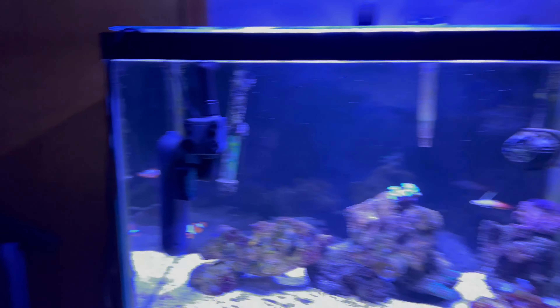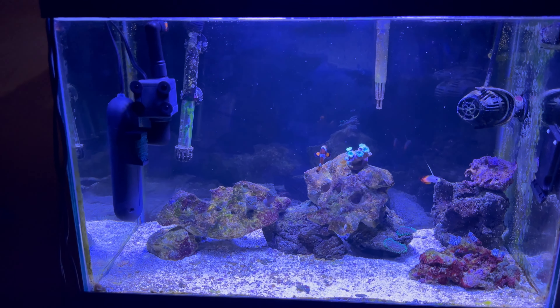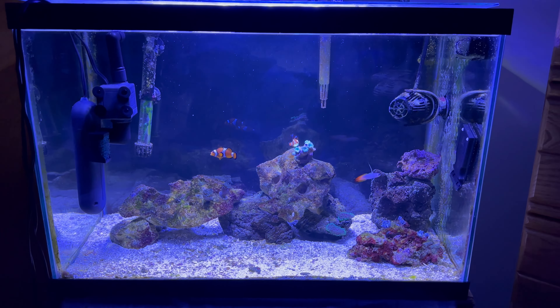A quick disclaimer: the UV sterilizer is not going to be there permanently. I might just leave it in for a couple extra days just to make sure that all the dinos are out of the tank. As you can tell, the tank looks pretty crystal clear as far as the sand bed goes. I checked all the rocks and everything — it all looks good.